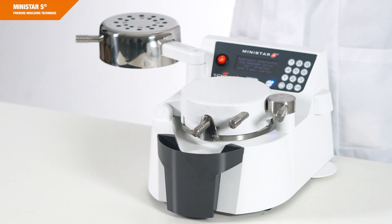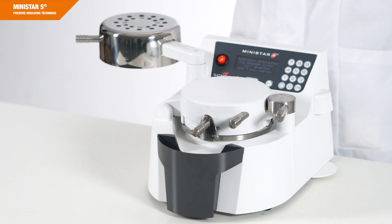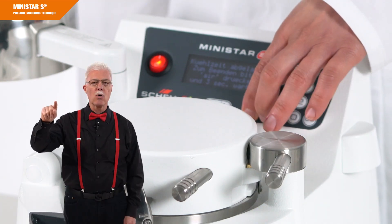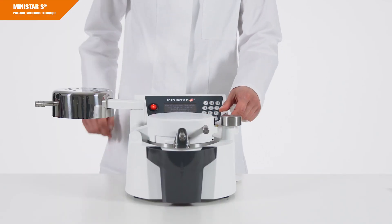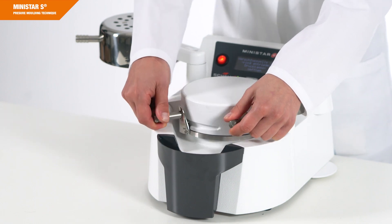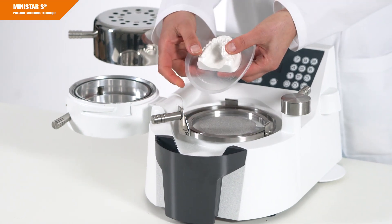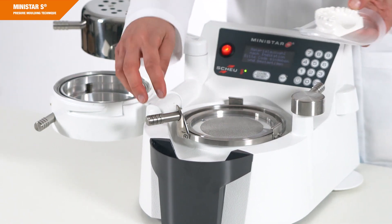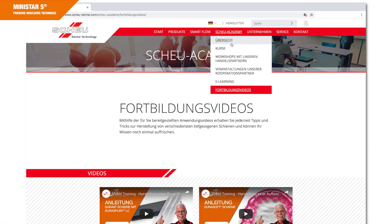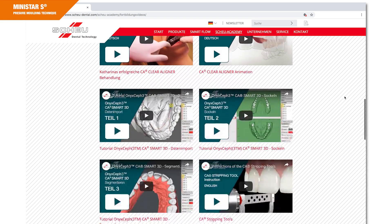Visual and audible signals indicate the end of the cooling process. Once you hear 4 beeps, press the flashing button Air to depressurize the pressure chamber. Turn the locking shaft by 180 degrees backwards and push the locking ring to the left to open the pressure chamber. Once you have removed the model from the device, it is ready for the next thermoforming process. Check out our training videos on specific indications — you can find them on our website, for example under the heading Scheu Academy.